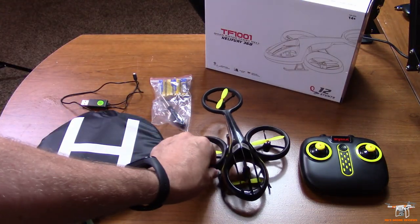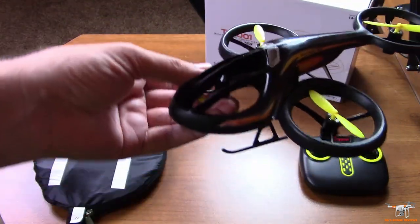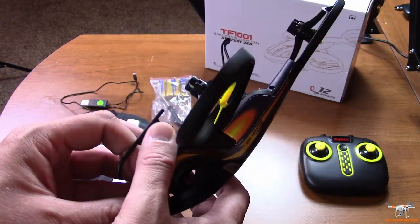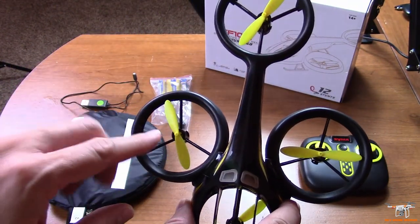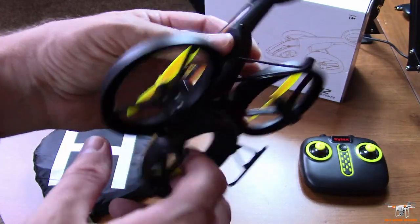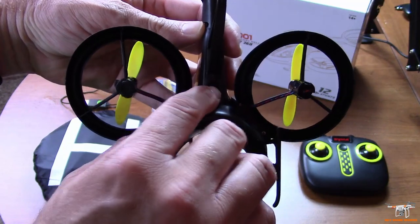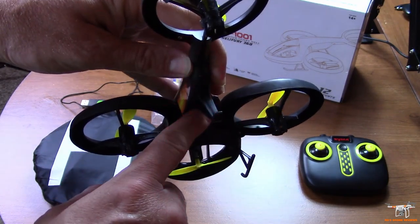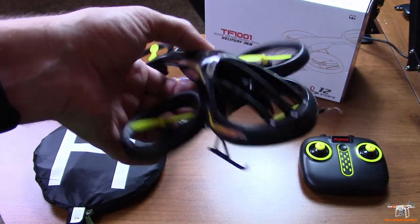Let's take a closer look at the drone. As you can see, it's rather unique looking — almost something out of a Terminator movie. It is a quadrotor quadcopter multi-rotor drone. It's got three sets of propellers on top and one downward-facing on the bottom. It only has one light, which is a red LED, and I'll show you the on and off switches on the bottom.